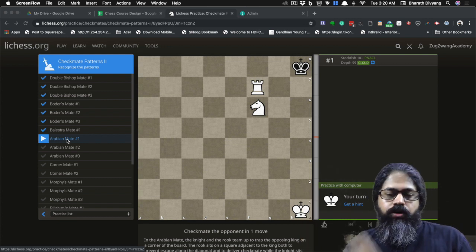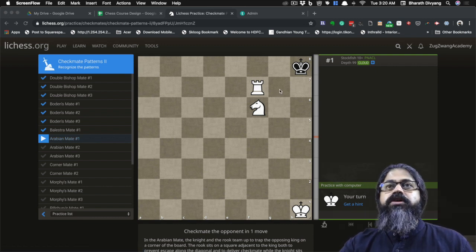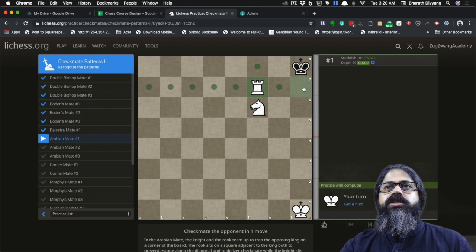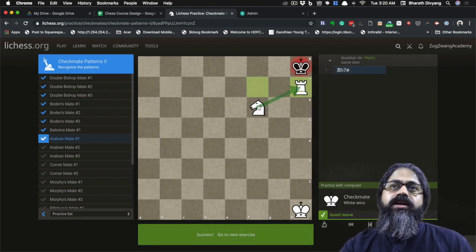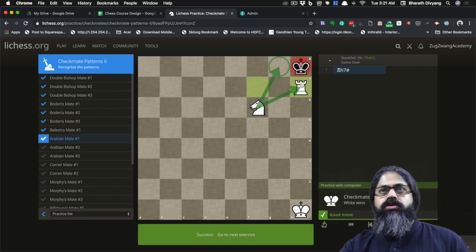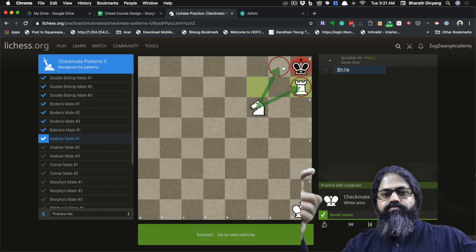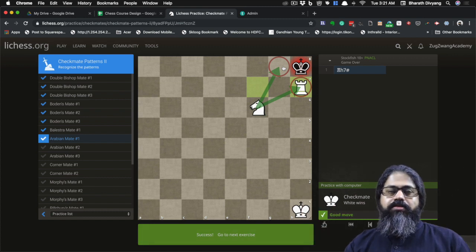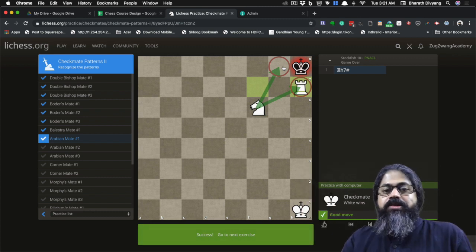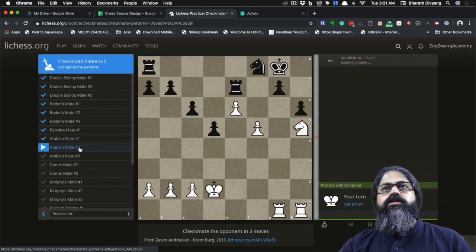So what's the checkmate here? Rather simple — queen drops to the edge, gives check with the support of the knight. The king can't escape because the knight is also controlling both squares, kind of like the claws of a scorpion — that's why I call it the Scorpion Mate. Of course, Arabian Mate is the more common terminology.